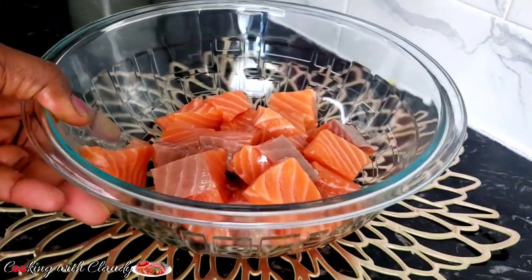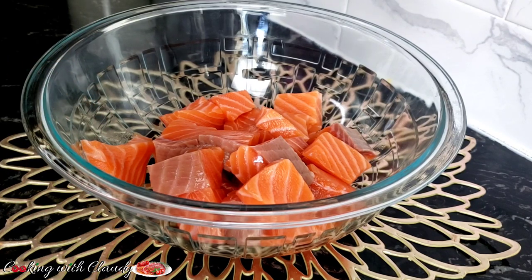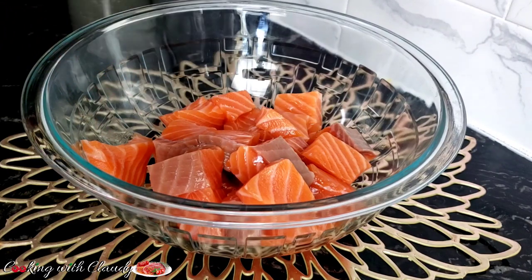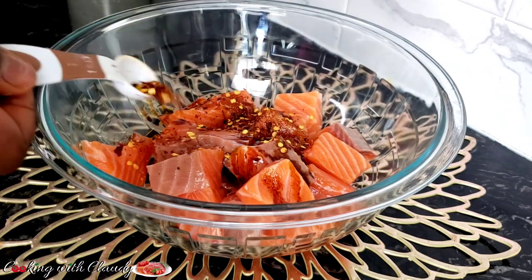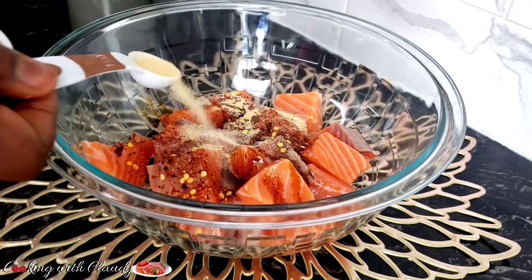After slicing, I just transferred it into a bowl. Let's begin seasoning. I'm starting by adding some lemon juice — about a tablespoon of that. Right here I have some dark soy sauce to give it a beautiful brown color, and chili flakes to make it spicy. If you don't want it spicy, you can skip that part.